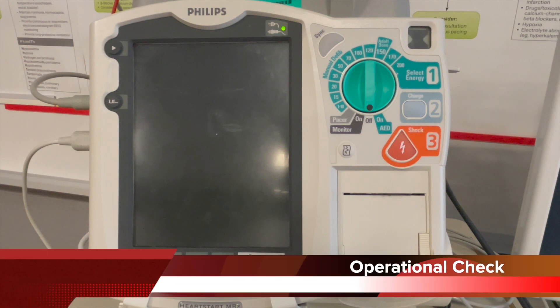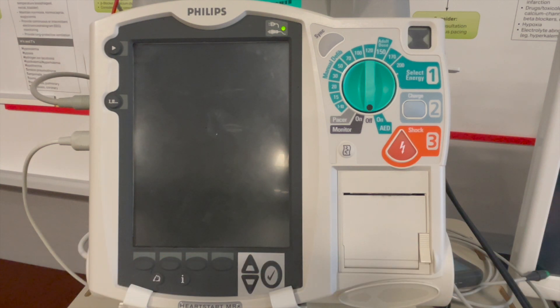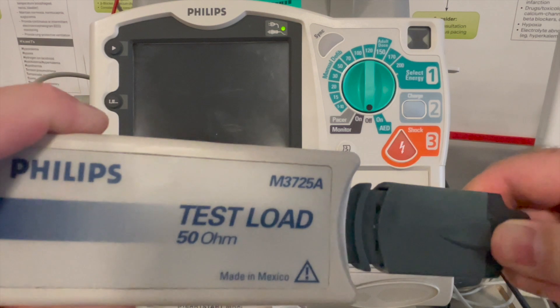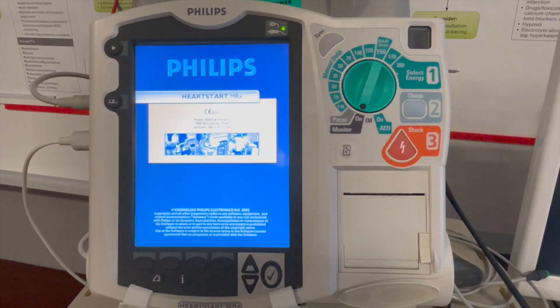Let's review an operational check on a Philips MRX device. Ensure that you attach the test load and the connector from the therapy cable. Switch the device into monitor mode.